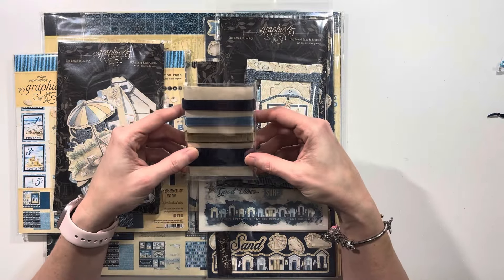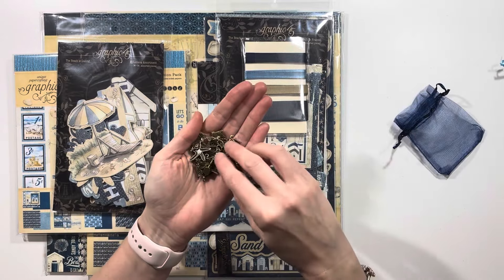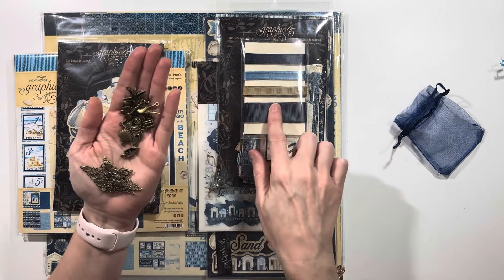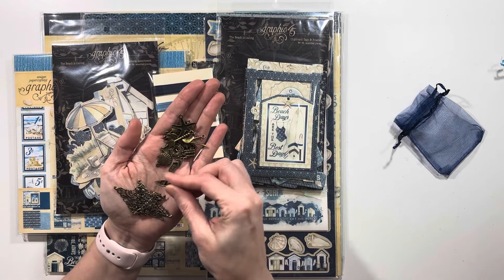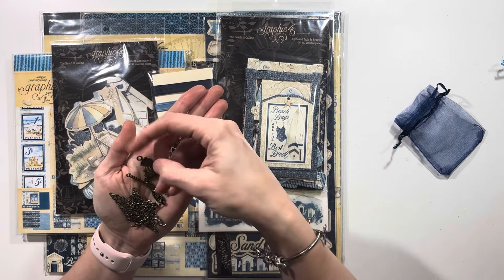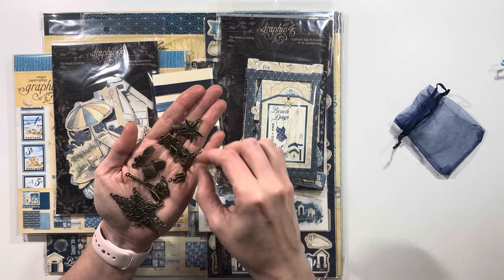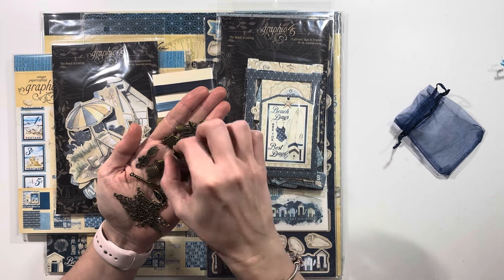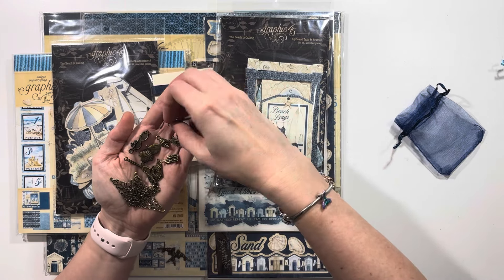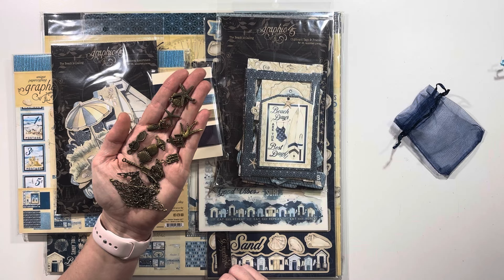And then the assorted ribbons — I really like these, these are great. And then we've got our baggie of charms. I think this is something that Scrap and Create does that not all places do — if you order from other places and get the full collection, you might not get the ribbons and charms. So that goes above and beyond. Look how coordinated they are — definitely some thought goes into picking these different charms. There are sunglasses — how adorable are those? A little set of shorts, a starfish — all perfectly coordinating with the collection. Definitely a ton of pieces to work with.